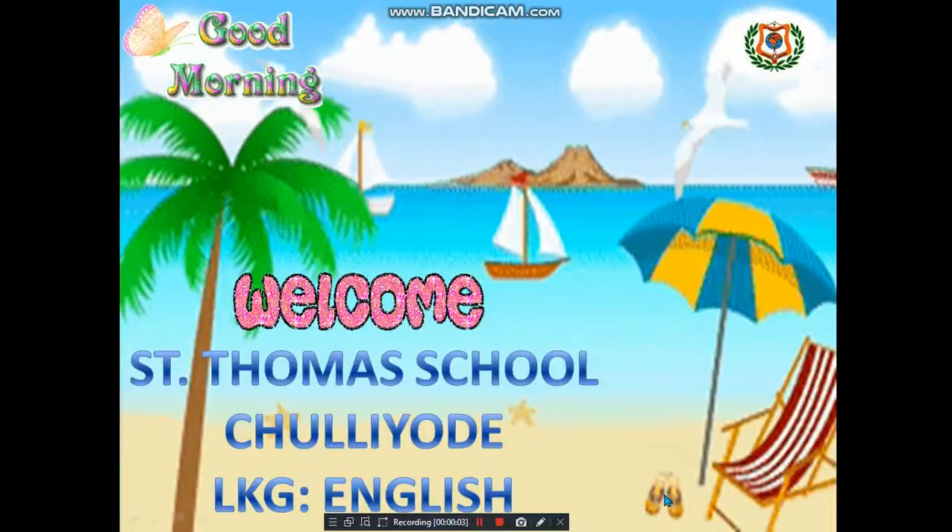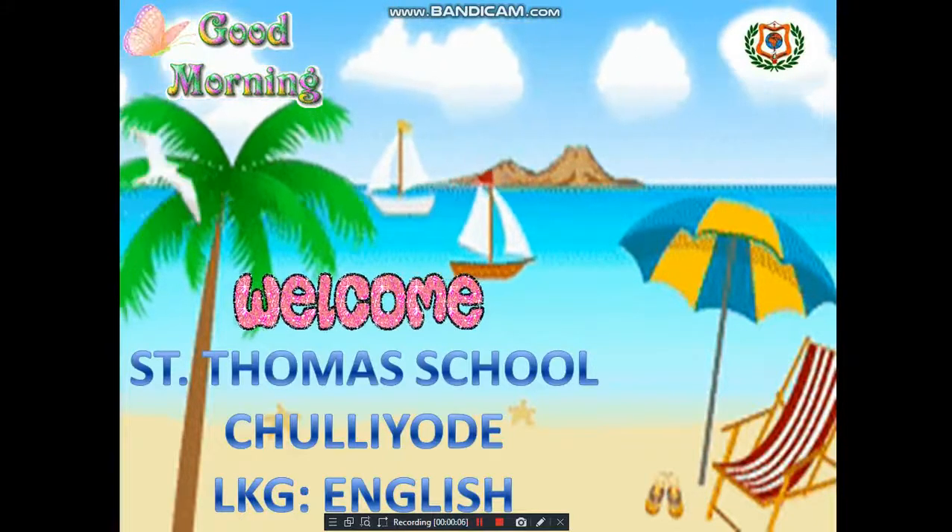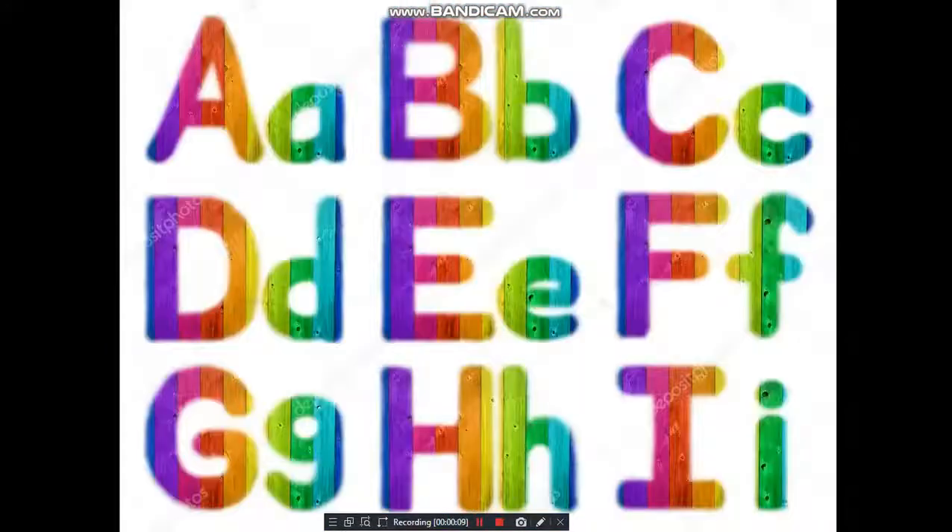Good morning and welcome, dear students, to your school. Welcome to the online classes. This is your teacher Cigi. Till now you already learned how to write capital A, small a, capital B, small b, capital C, small c.